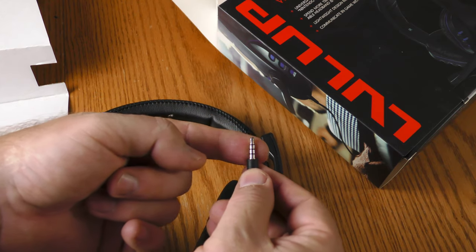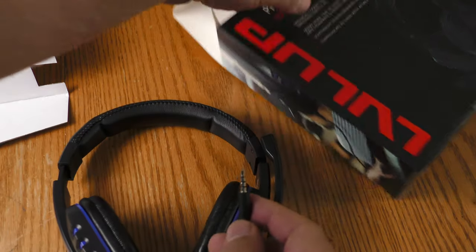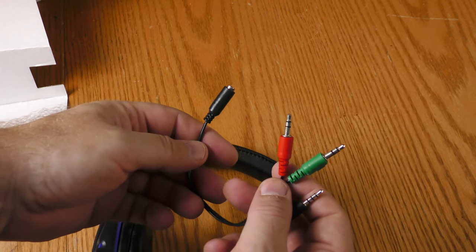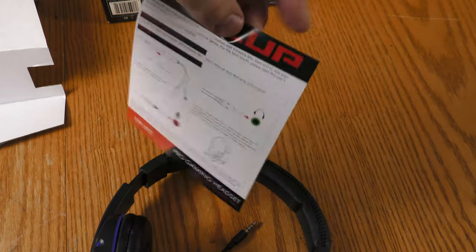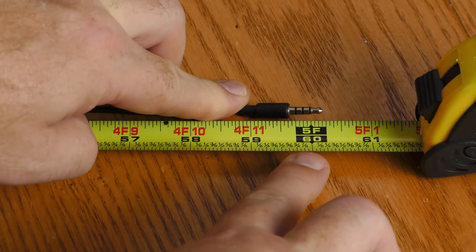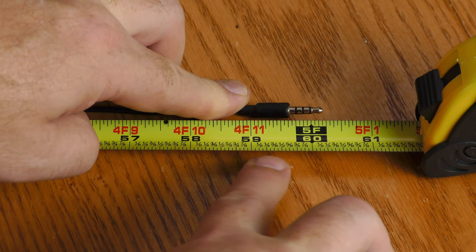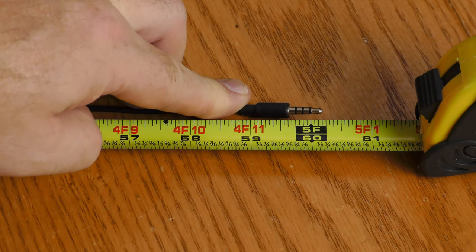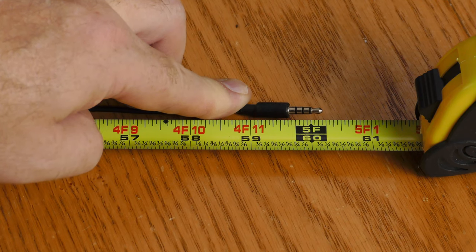The mini plug has a TRRS connection, which means you're connecting the headphones and the microphone at the same time. There is an adapter for connecting the microphone separately from the headphone. Instructions and a one-year warranty are included. The cord length to the tip of the plug is five feet — about 59 inches, or roughly 150 centimeters — so keep that in mind with your proximity to whatever you're plugging this into.